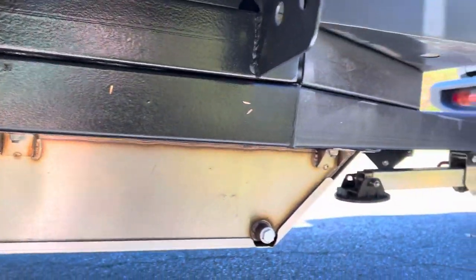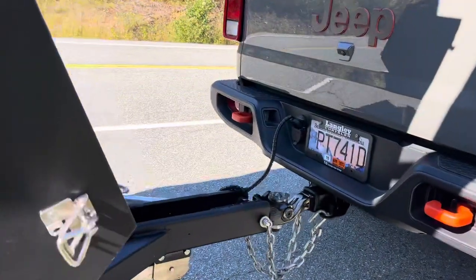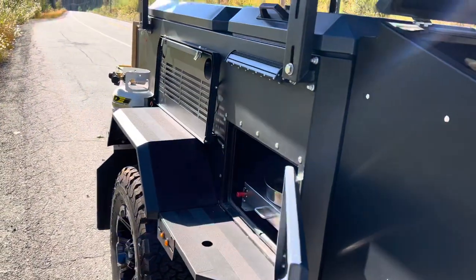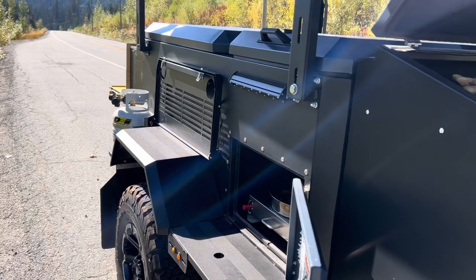I kind of put some foam on the water lines just to help with insulation. It doesn't help a lot, but it's something. And yeah, that's the update on the trailer — it's been great so far.